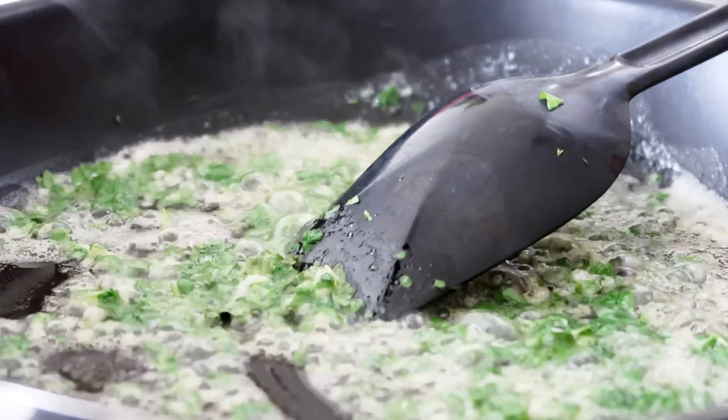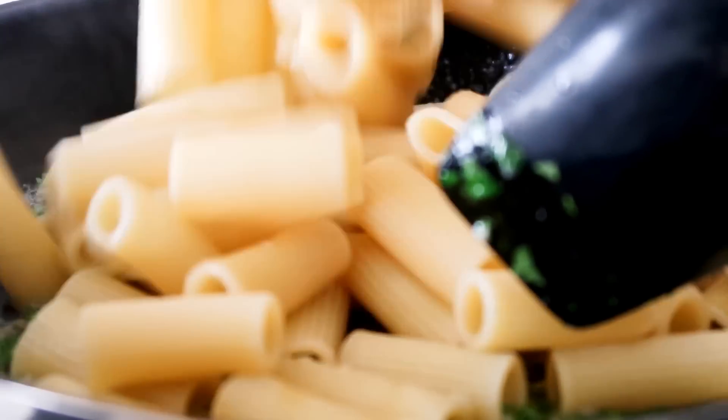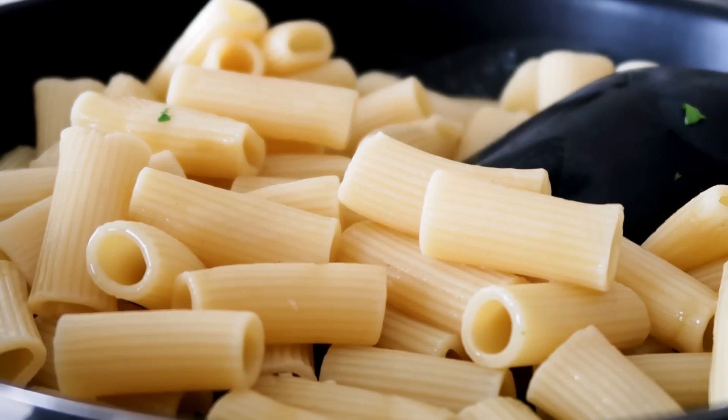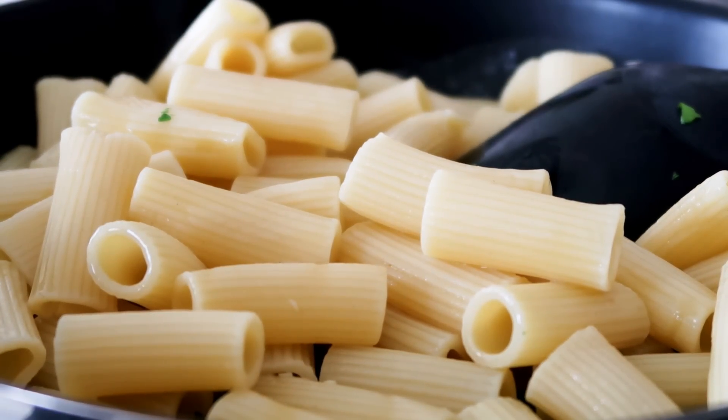I've just boiled some rigatoni pasta on the side that I'm going to add in. I'm going to add some pepper.